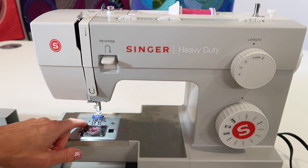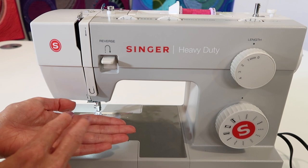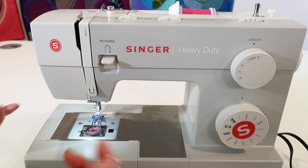By staying down, that means the zigzag is just going to go back and forth in the same hole. You might ask why we can't just turn the stitch length to zero — you can, but the feed dogs are going to come up and tap the button, which I don't want. I want nothing interfering; I just need the zigzag to go back and forth.